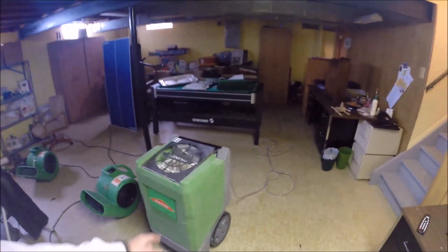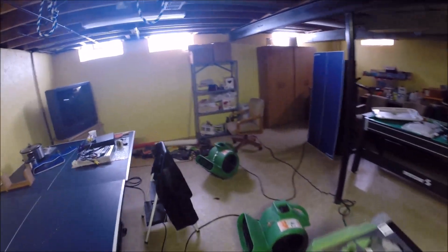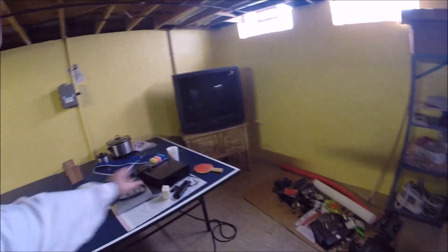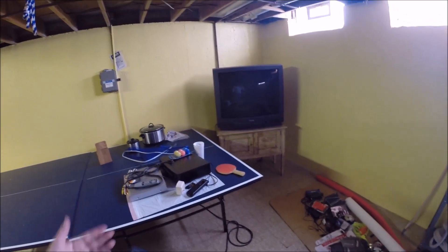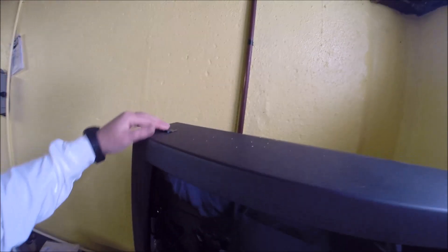Another one of ServPro's monster dehumidifiers is plumbed into your drain. Pretty much got everything laid out — we'll just leave that here so we can inventory it at some point. Like the TV — I'm not even sure I want to try and plug that in myself, but it's still pretty wet up in here. Not too bad, just damp.